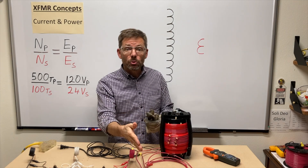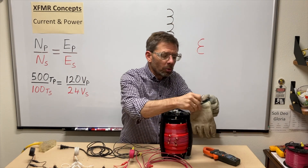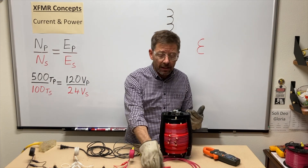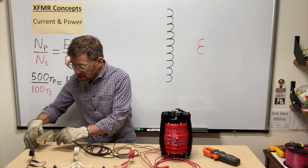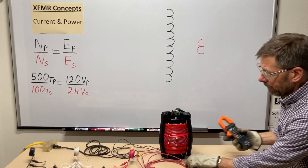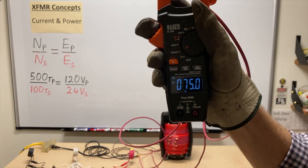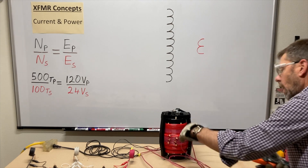Normally you would tie the secondary into certain loads and control how much current is flowing, but if you did have a short in the secondary, how many amps can this thing push through? Let's plug it in and see. They're wire-nutted together, so we're getting the maximum we can on the secondary — about 75 amps.